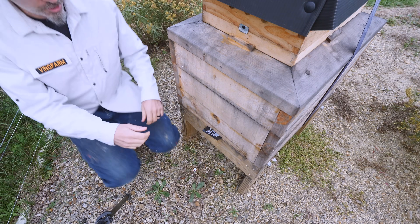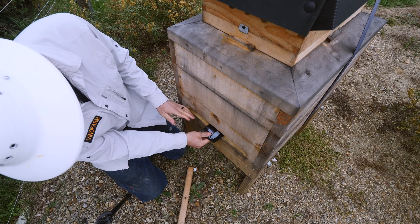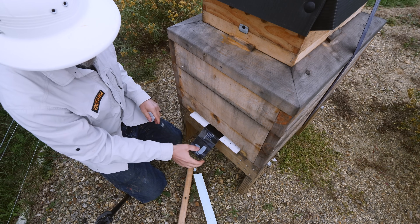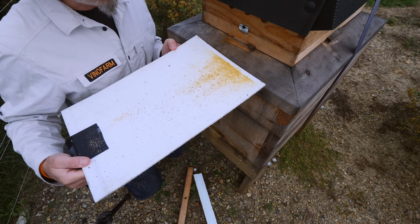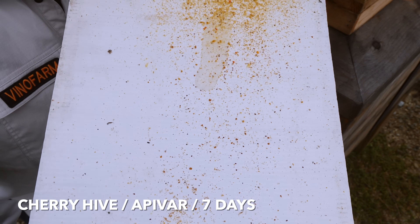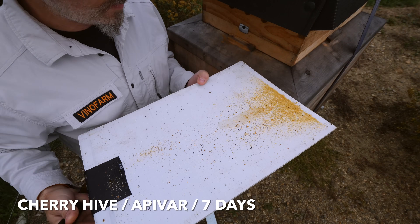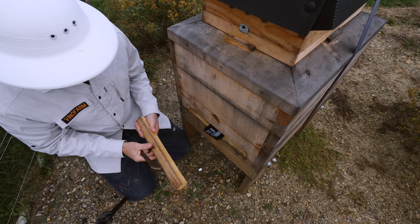Okay, this is the cherry hive, which is the Adrian lineage, the Balboa lineage. They also had a very low mite count on September 12th, and very few mites in here — maybe a couple dozen, maybe 20. Happy with that.